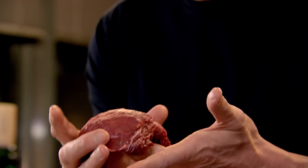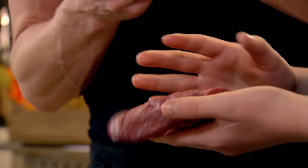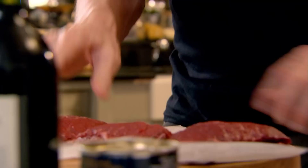Beef cheeks — just think the size of your little cheeks. Imagine the size of a cow's, and the cheek is right underneath here. I want you to give them a really nice season with salt and pepper, please. Beef cheeks — very cheap.